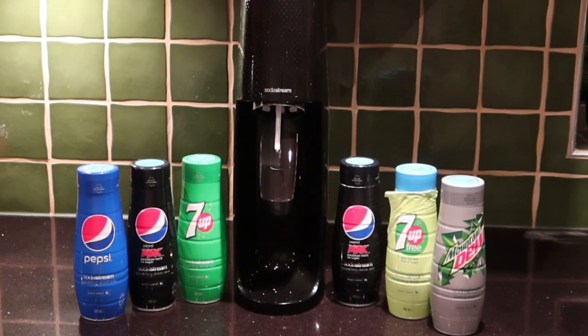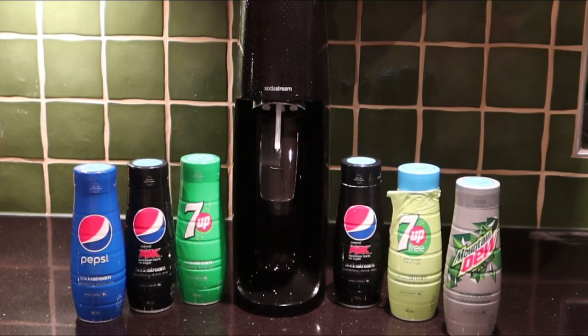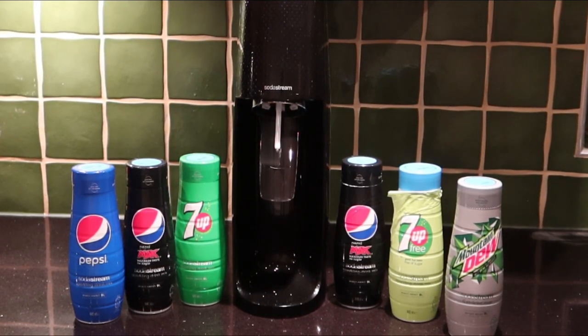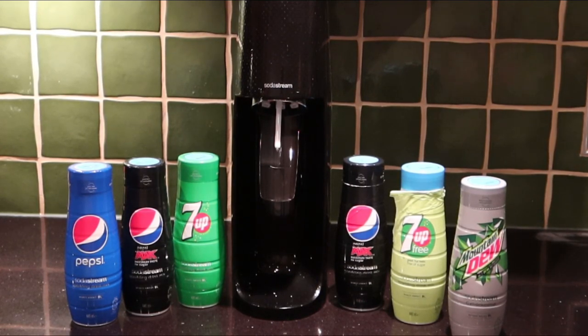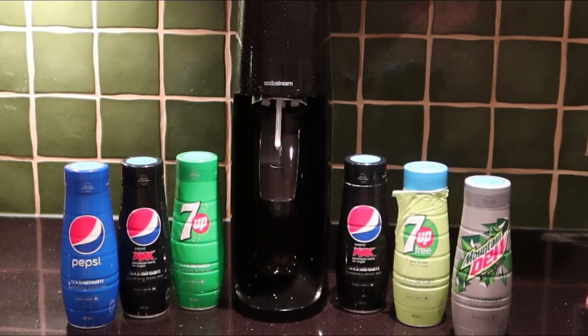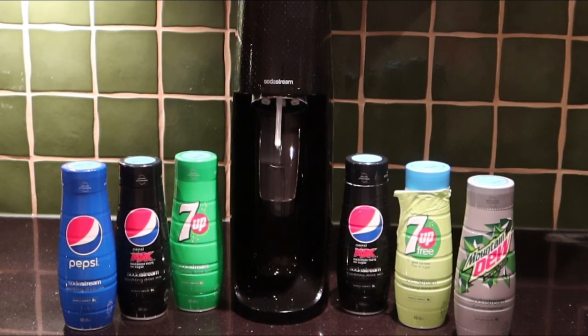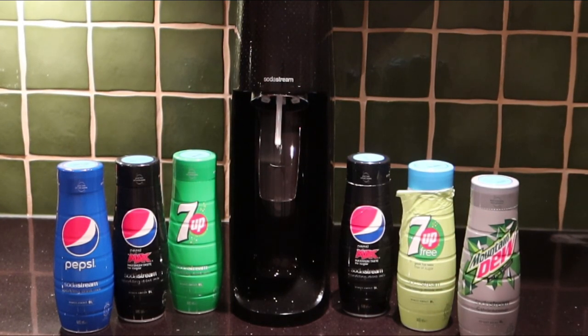We can make 7Up, we can make Mountain Dew, and to be able to do these is fantastic. In our new world where we're trying to limit the amount of throwaway plastic, and you're using your own water, this is a very green thing to be doing. This is actually helping the planet, saving you money, and you get the brands you like.